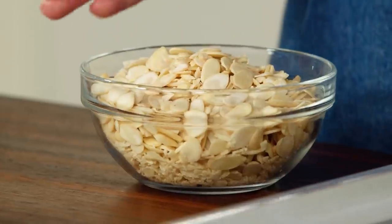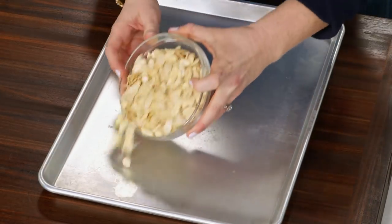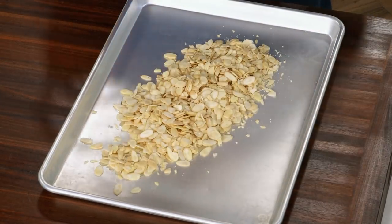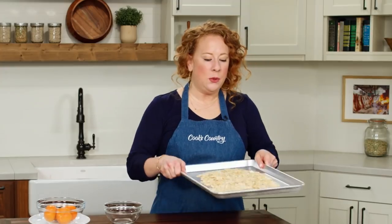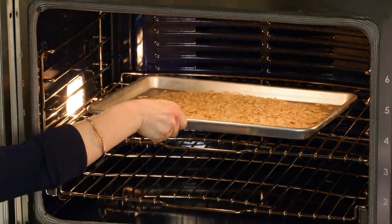Clementine cake is having a moment, and rightly so — it is a beautiful cake. It's super tender and full of clementine flavor. Let's start with the almonds. I have two and a quarter cups of sliced, blanched almonds, and I'm going to add them to a rimmed baking sheet to toast them first — giving them time to cool before adding them to the rest of the cake. I'm going to toast the almonds in a 325-degree oven for seven minutes.